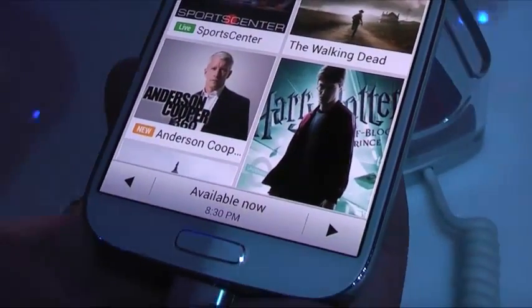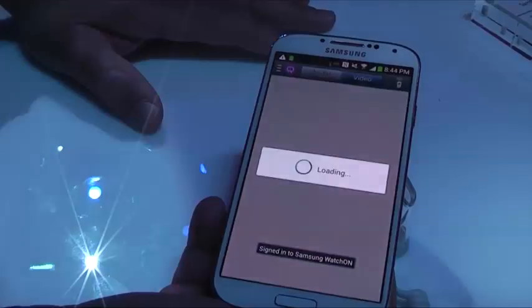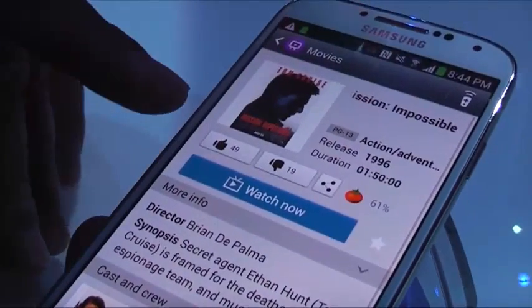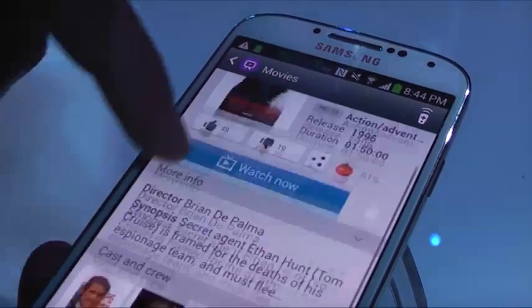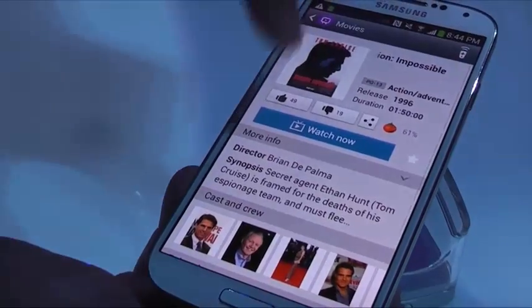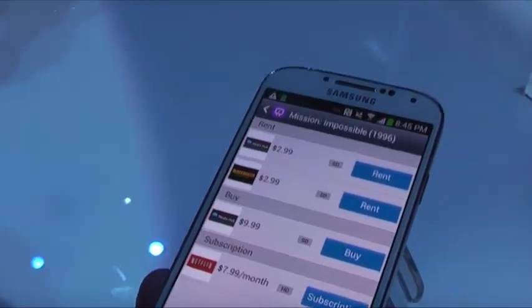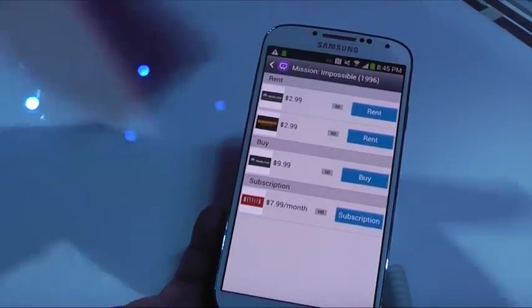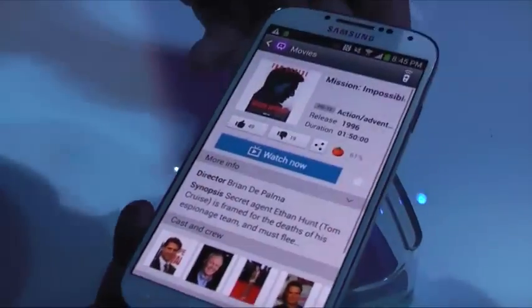A cool feature is that it integrates with services like Netflix and other internet-connected devices. So if I want to watch Tom Cruise's Mission Impossible 1, it gives me a description, ratings including Rotten Tomatoes, thumbs up/thumbs down, cast and crew, and related movies. When you press Watch Now, it gives you all the available sources — for example, rent on MediaHub, rent on Blockbuster Online, or buy it through Samsung MediaHub. That's one of the cool features of the new Galaxy S4.